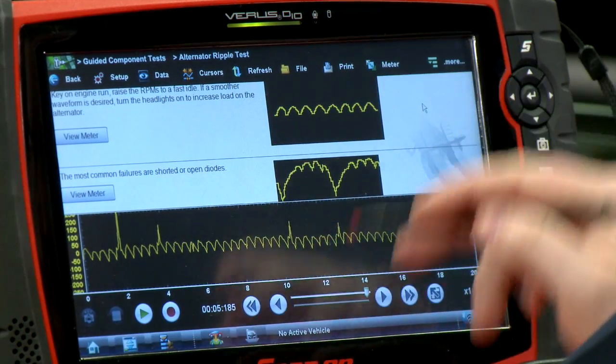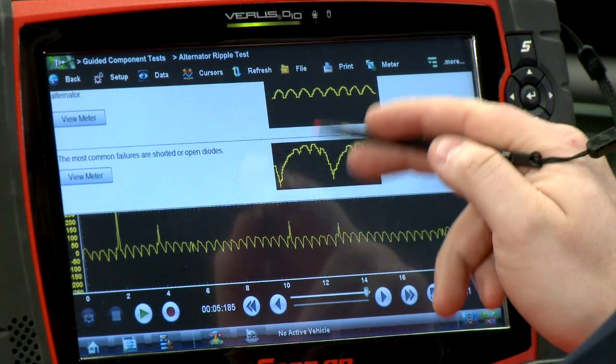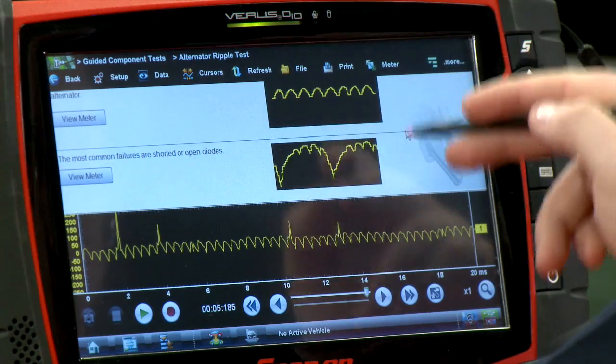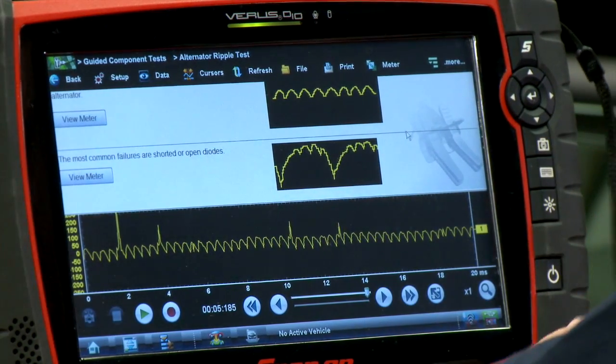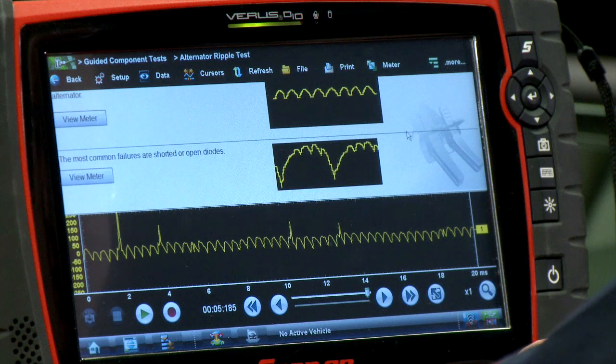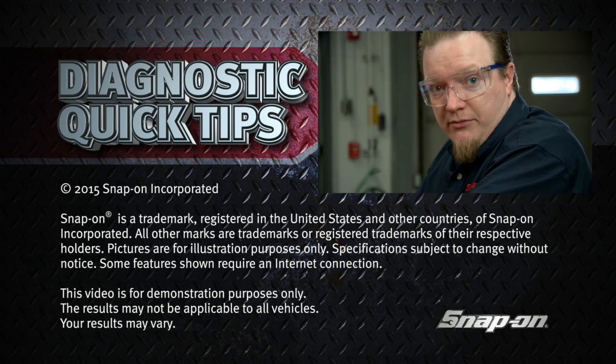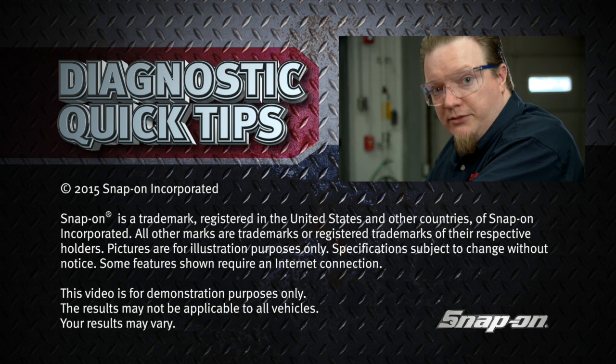In the bad pattern, you see a few bumps and then something drops out, then a few more bumps and something drops out again — that indicates an issue in the alternator winding somewhere. This is a really good place to start your diagnostics, especially if you think you have an electrical issue, because a bad alternator could bring you down the wrong diagnostic path and waste your time. Good place to start.